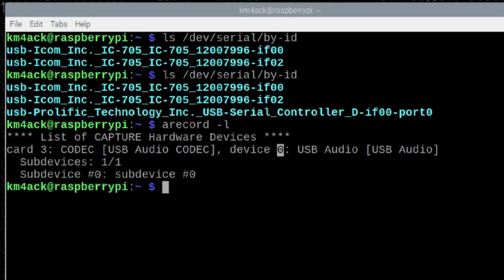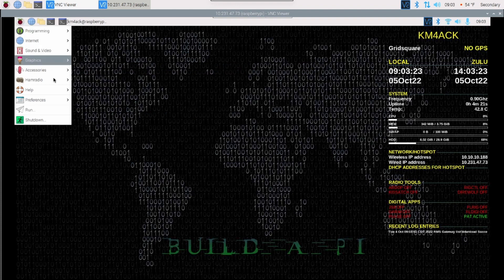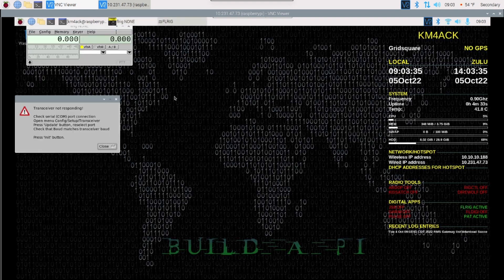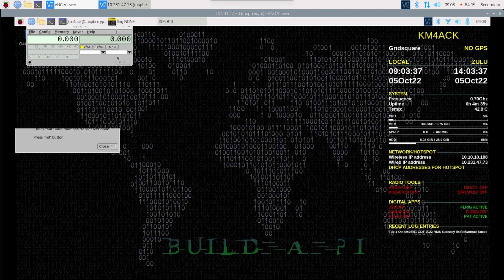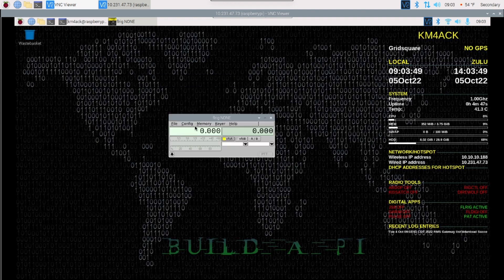The first thing you always want to do if your radio will allow it is rig control. So I'm going to come down to Ham Radio and go ahead and start FLRig. As soon as you start it, you're going to see messages that the transceiver is not responding — that's okay, that's to be expected because we haven't set anything up yet. Inside of FLRig, let's go ahead and press Config, Setup, Transceiver.